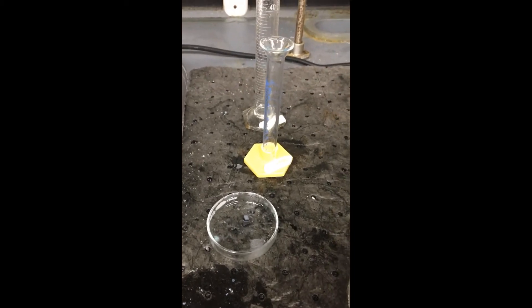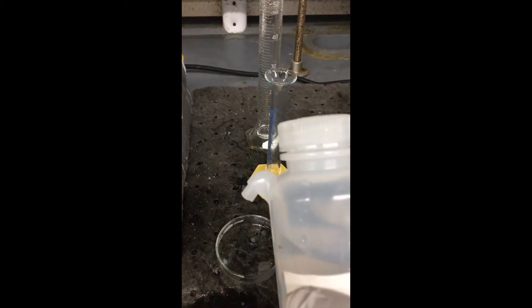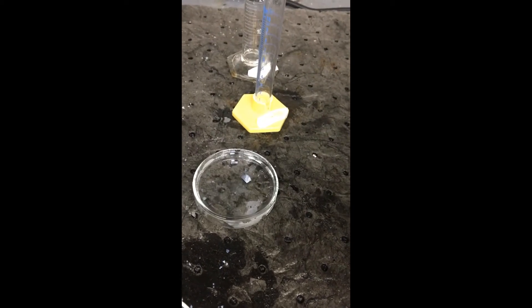Now that I have removed my wafers and placed them in this glass petri dish, I'm going to take some DI deionized water and wash them off to get some of the acid off.